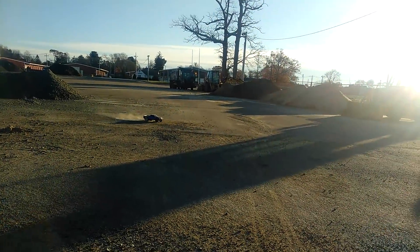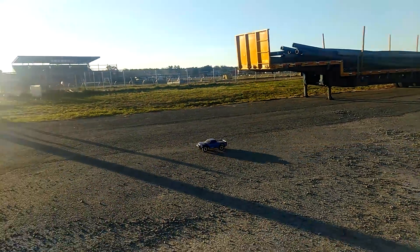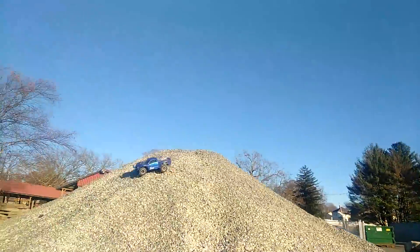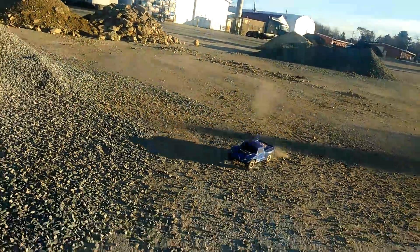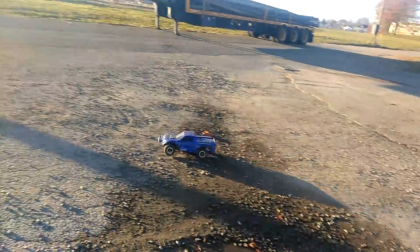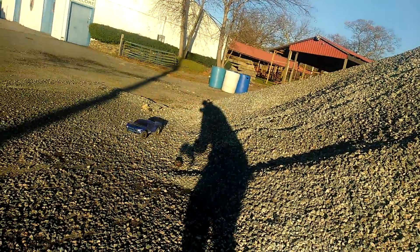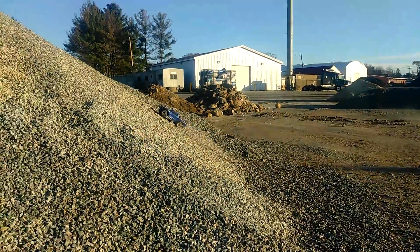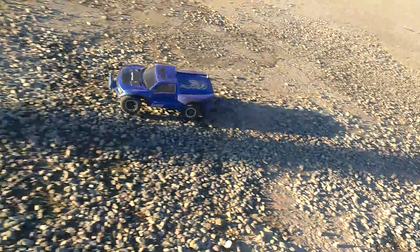This thing takes a beating. I do have a blown shock on it, but I'm not going to let that stop me. I do have the Outwears protection shroud, making it protected from all those nasty rocks that get in there. You can see my shadow, which is kind of annoying in the video, but we had to do it. This hill is about 20 feet high. Beautiful.